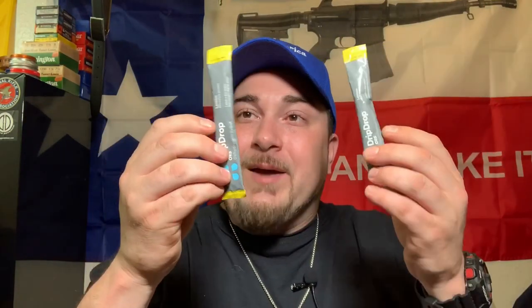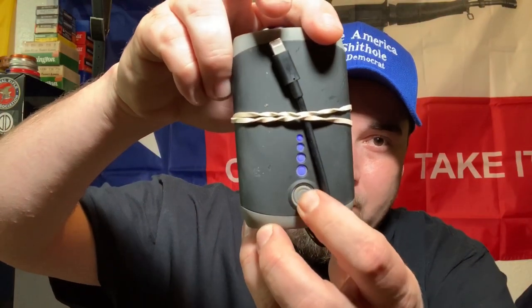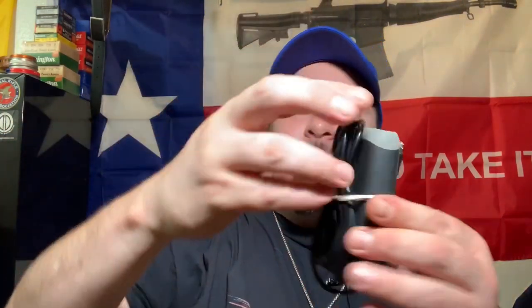Moving into the side pocket — I keep usually munchie stuff and things like that. I've got some beef jerky sticks, one's got cheese. Keep some fruit snacks — grabbed those from my kids. Drip Drops — we've talked about these a couple of times, last time being in the first aid kit video. It's got as much hydration as an IV, so they say. They do work really well. I keep my power bank in there fully charged, and I've got my iPhone charger connected to it.